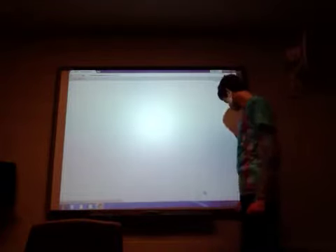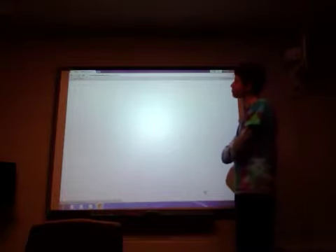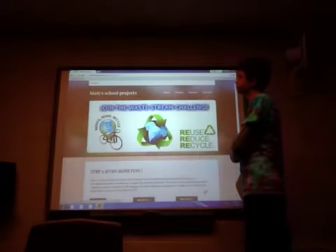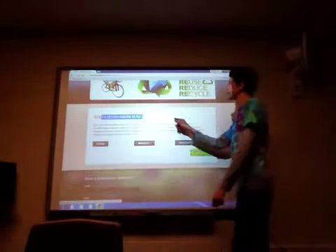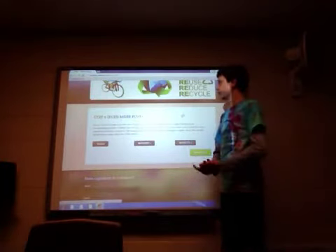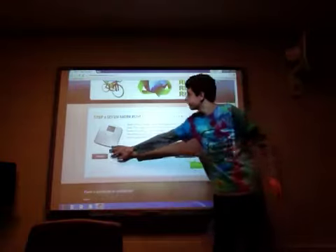Step two is even more fun. So, what you do is you must weigh your trash and recycling per week. Basically what you would do is click here, and this will bring up a video.